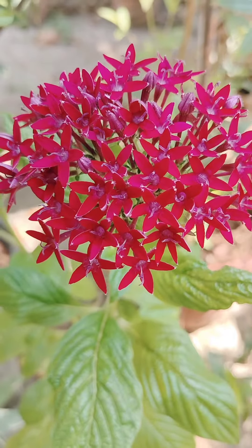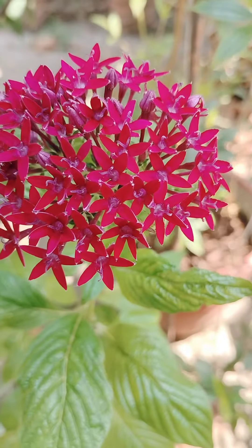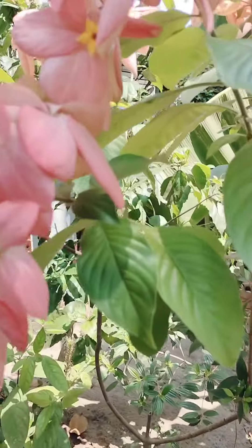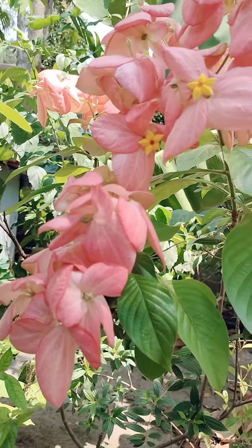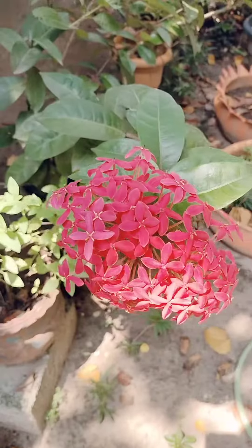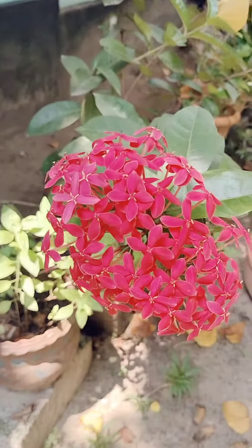Hello guys, welcome to our channel. I am going to try this one in my video. This is a white color.